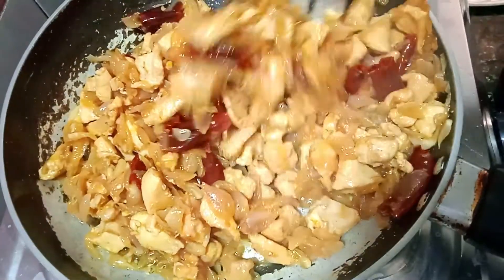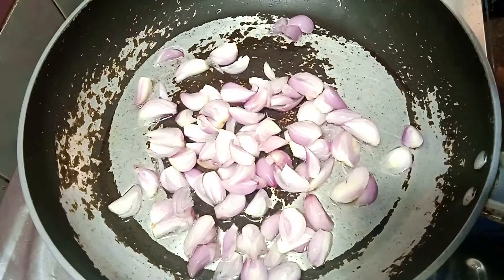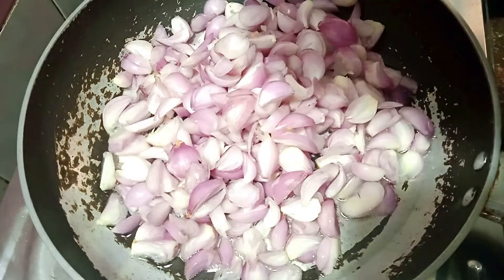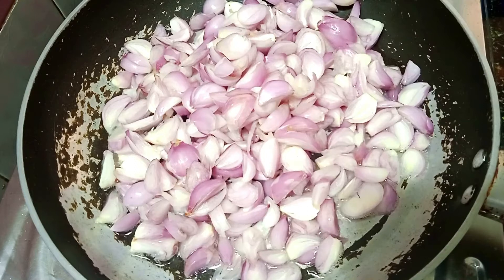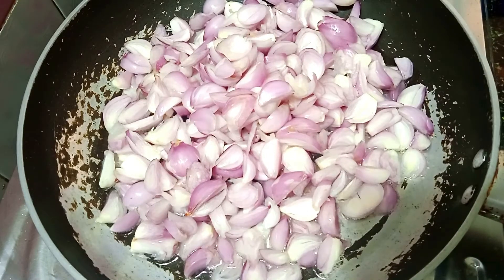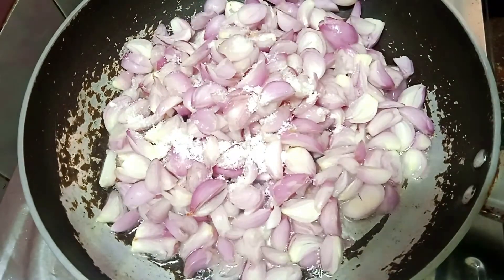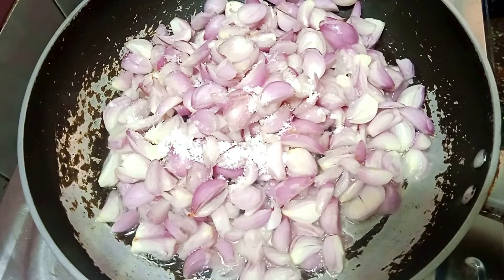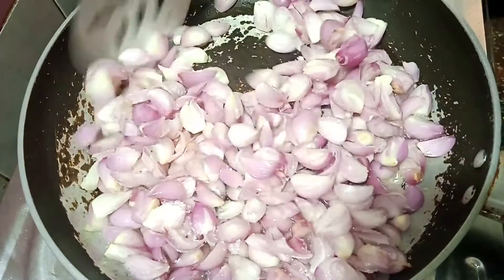How easy to do this recipe in our channel. You can add 2 tablespoons of chicken. You can add 1 tablespoon of chicken. I am going to add 180 grams of chicken. You can add 2 tablespoons in this recipe. We are going to add 1 tablespoon of chicken.